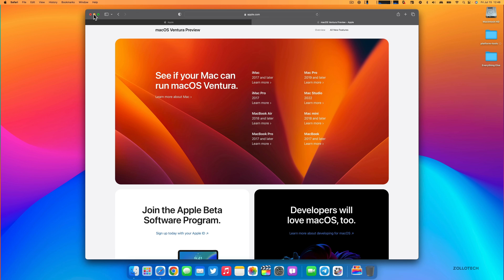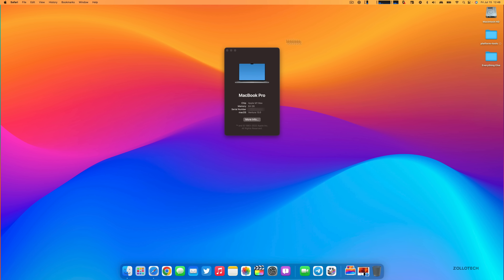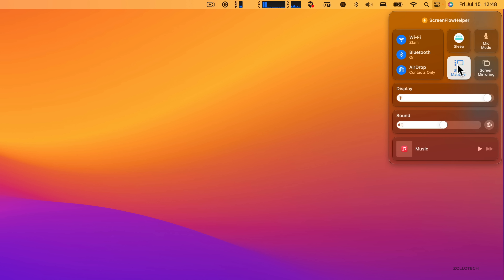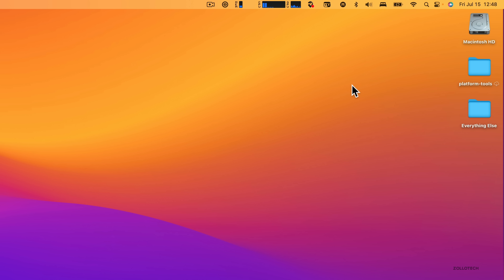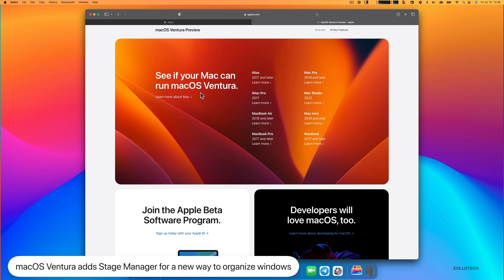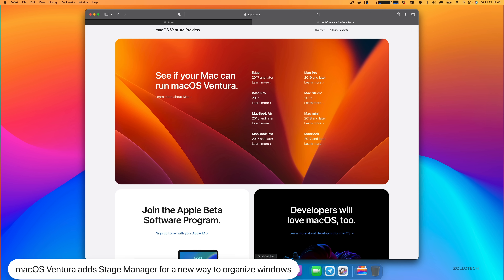The first standout feature in my opinion is Stage Manager. Going up to the upper right, I'll point out you can see the Macintosh hard drive and a couple of folders. Going into Control Center and clicking on Stage Manager — it's available on all supported devices. If we open Safari, it looks mostly the same as before, but it changes when you open another app.